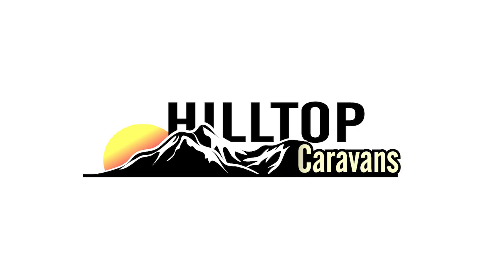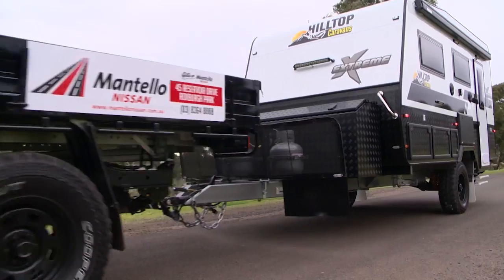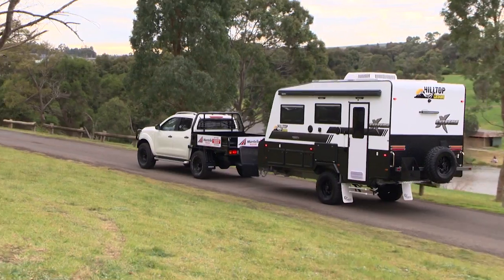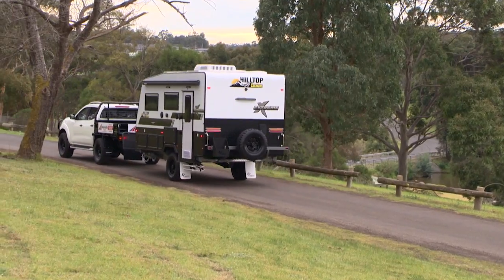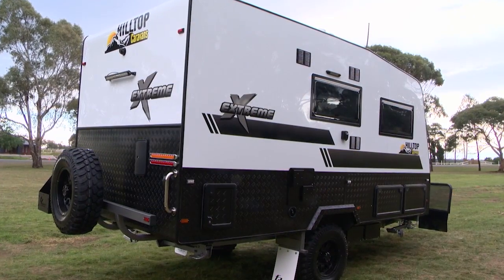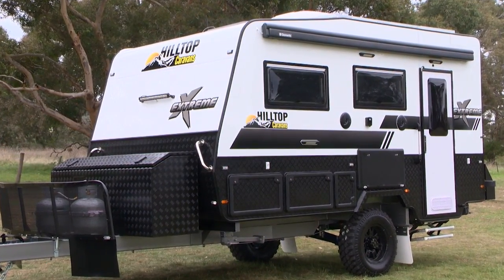Welcome to Hilltop Caravans. From our extensive range of recreational caravans we'd like to introduce you to the all-new off-road Xtreme. This van has been designed to take on all of Australia's rugged terrain in safety and luxury. Taking immense pride in every product, Hilltop is passionate about craftsmanship when only the best will do, and with the help of their trusted suppliers they can fulfil all your caravan dreams.